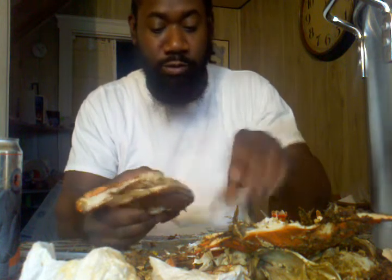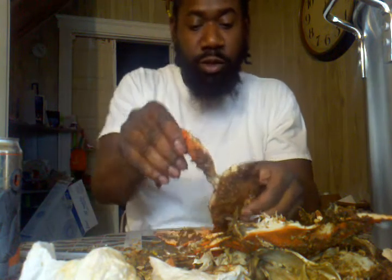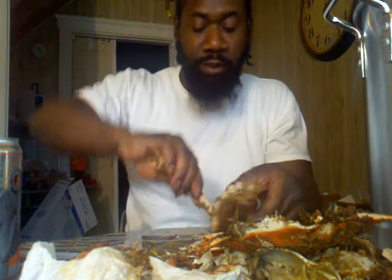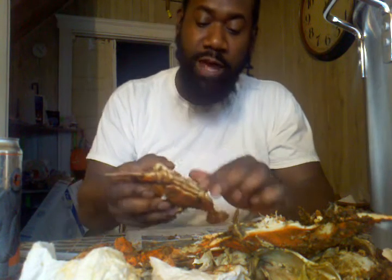So what I do first is I pick away all the legs — all of those small legs right here. Take them away, and then pull the claws away. You'll get some meat on those. We'll leave those out of the way for right now, but this is all about opening up the crab from the beginning.